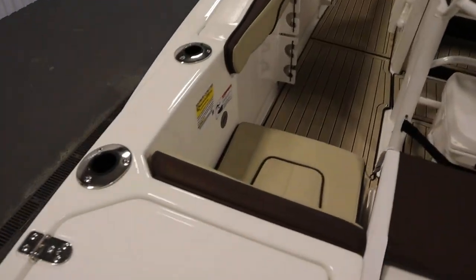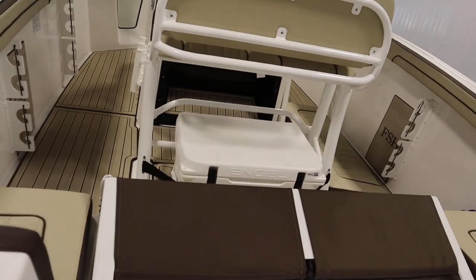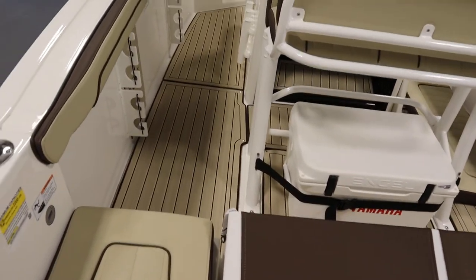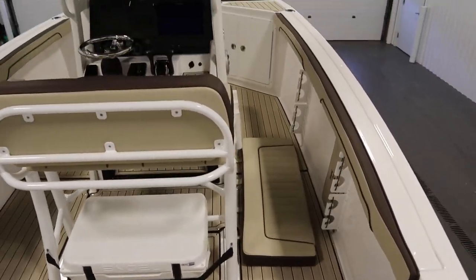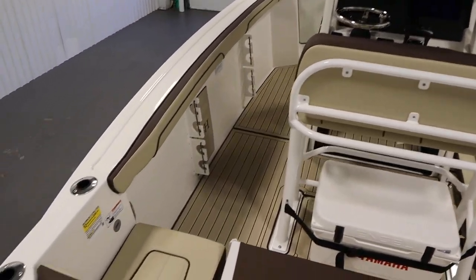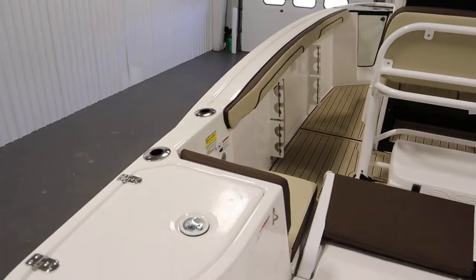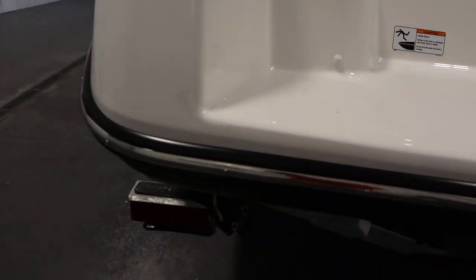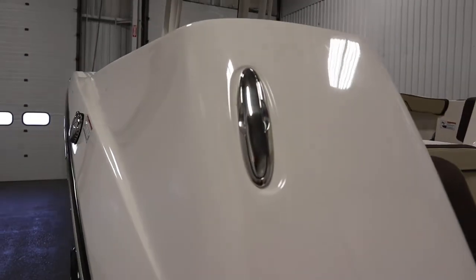It has a ski/tow hook and six gunwale rod holders, three on either side. It has no-slip fiberglass flooring throughout with snap antique marine floor mats. It has beverage holders, passenger safety handles, a stainless rubber rail insert, and seven pop-up mooring cleats.